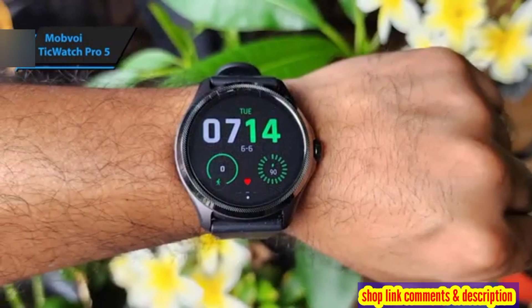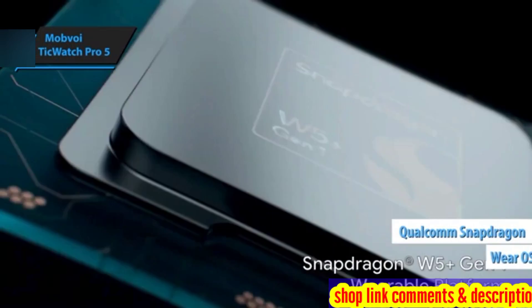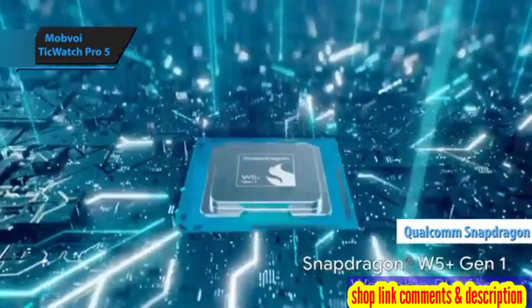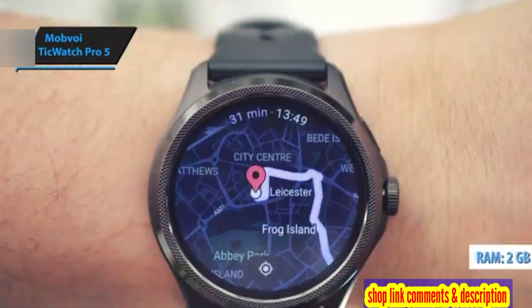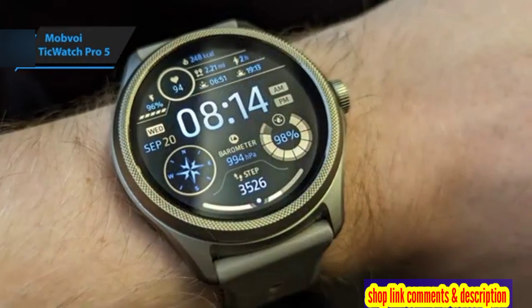Internally, the watch operates on Google Wear OS 3 and is powered by a Qualcomm Snapdragon V5 Plus Gen 1 wearable platform. It boasts 2GB of RAM, 32GB of internal storage, and a robust 620mAh battery.